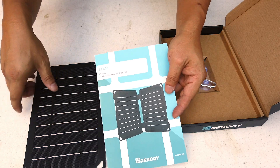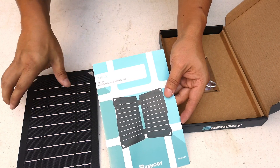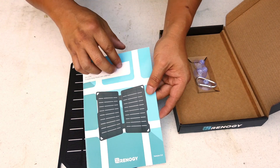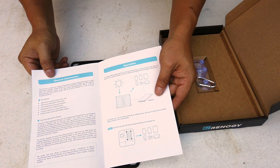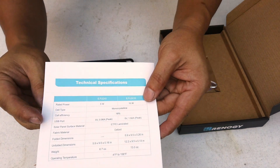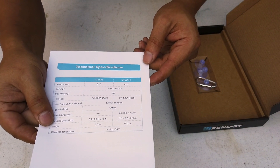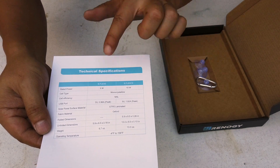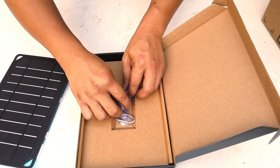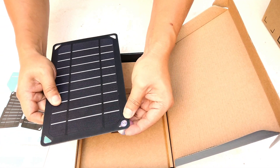There's also a different version shown in the manual — two panels side by side linked together creating 10 watts. So there's a 5 watt version, which is what this is, and a 10 watt version. The back of the manual shows some technical statistics comparing the 5 watt and 10 watt versions.